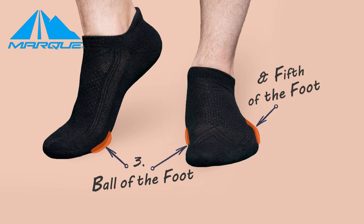The last two terms helpful to know are the ball of the foot and the fifth of the foot. These are both used when describing how to place your foot into the pedal. If you're doing this at home and don't have access to a bike fit, it might be difficult on the first few tries and that's totally normal. Generally speaking, the center of the cleat should be around where the ball of your foot is.